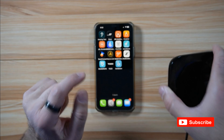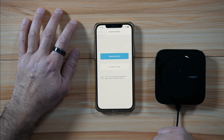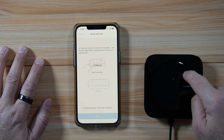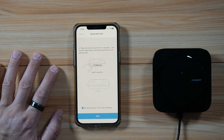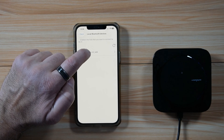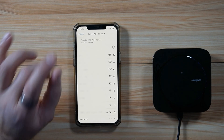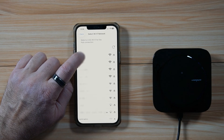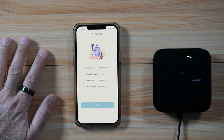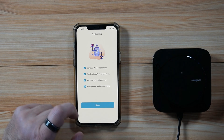The hub is now blinking. Open the SofaBaton application, go back, tap on X-series, then tap on 'Setup new hub,' and then tap Next. Since we already pressed the button for three seconds, select that the blue indicator is blinking and tap Next. Wait for it — here it found the hub. Select it: SofaBaton X2. It is now detecting networks; select the 2.4 GHz network, enter your password, and tap Provision. Wait for it to connect to your Wi-Fi network. Once connected, tap Done.